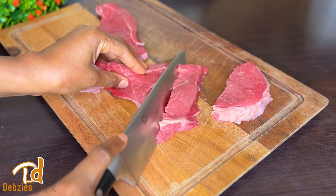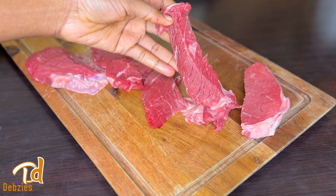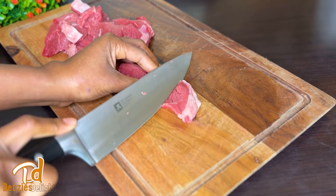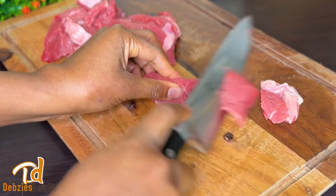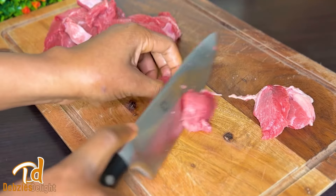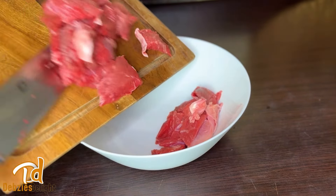I normally use cuts with a bit of veins as I find them juicier. As you can see, I am cutting my meat into bite sizes and I always make sure to cut it along the veins as it makes it juicier in the end — that is just my preference. I always leave the quantities of ingredients in the description box so please be kind to check it out.